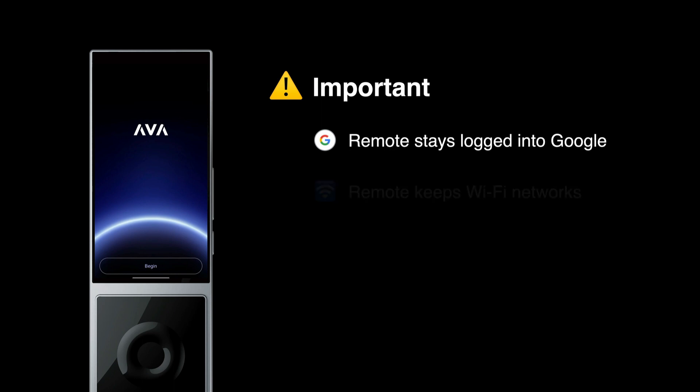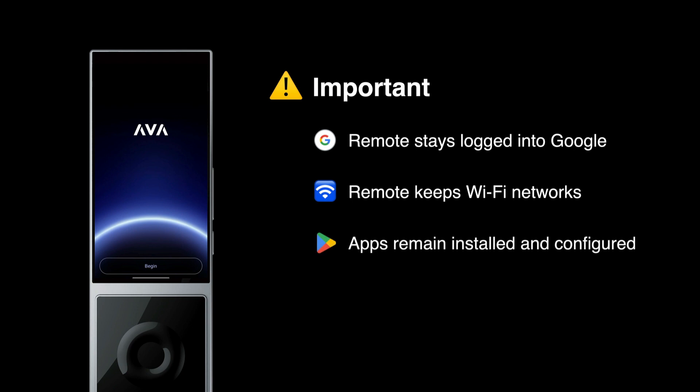It won't affect other remotes in the project, nor any nano brains. It also does not change the Android operating system — this is really important. The remote remains logged in to the same Google account as when you set it up. The remote keeps its Wi-Fi networks. Any apps that you downloaded and configured are also unaffected. Resetting AVA OS just clears the remote's AVA OS configuration. The rest of the Android operating system remains intact.